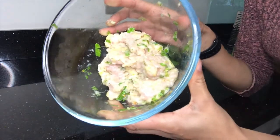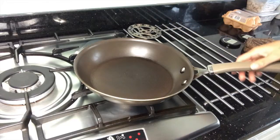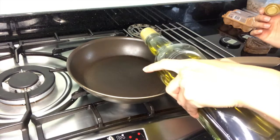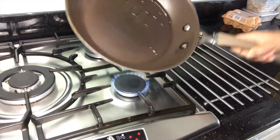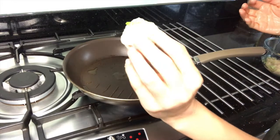Give it a good mix. And that's all mixed. We're going to roll them out onto a pan to cook. To a pan on medium heat I'm going to add about a teaspoon of olive oil. Just going to roll my meat into little balls.